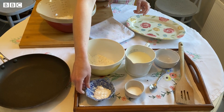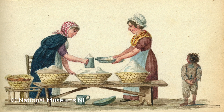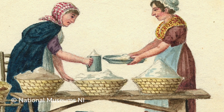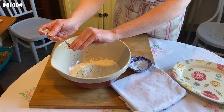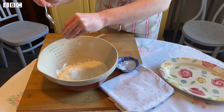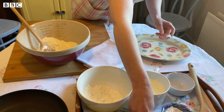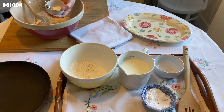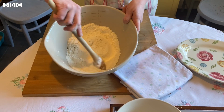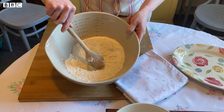Our next ingredient is bicarbonate of soda. A lot of people think it sounds very modern but in fact it was invented about 100 years ago and was rapidly introduced into Irish kitchens as a popular raising agent. Into the flour we want one teaspoon of bicarbonate of soda - break it in nicely so you don't have any lumps, and mix it through. Our next ingredient is salt - we need about half a teaspoon of salt into our dry ingredients. Again, just mix that through.